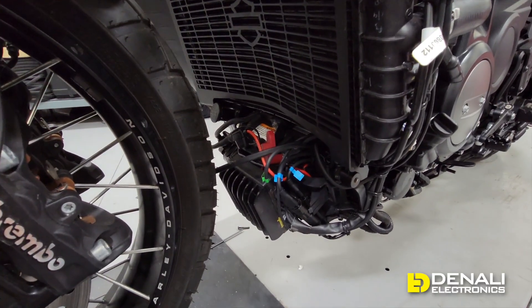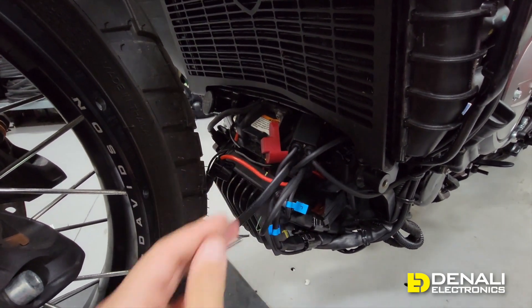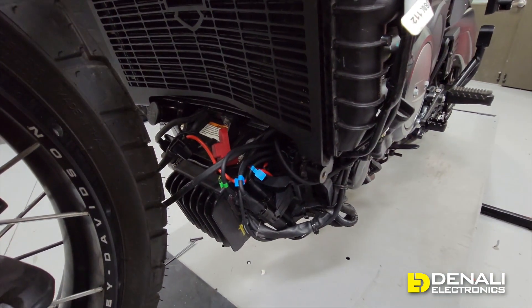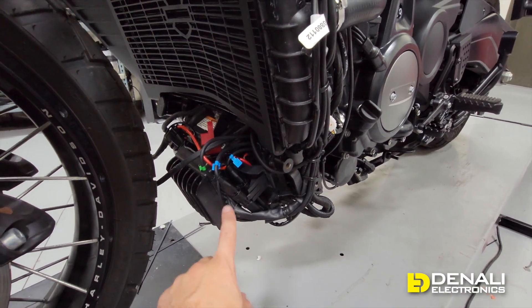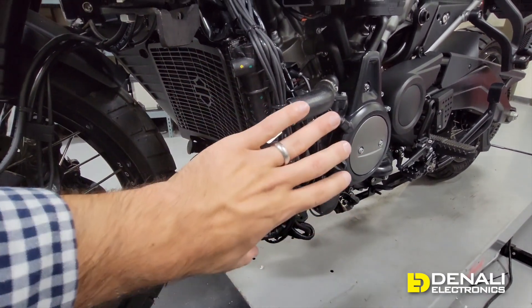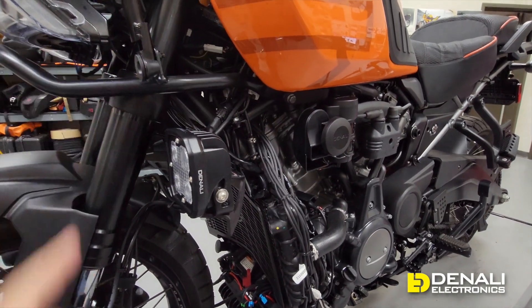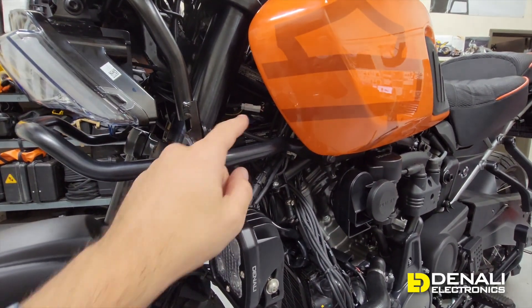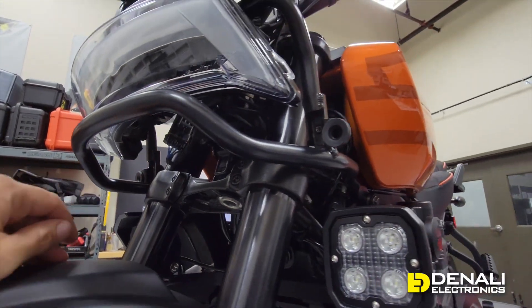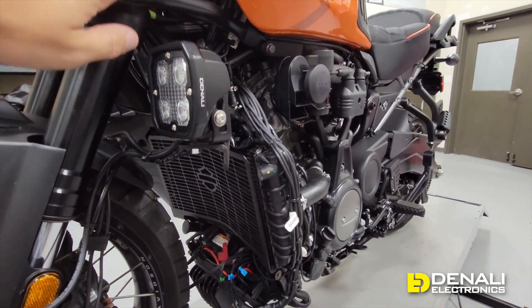Here's what the Dial Dim controller looks like installed on the Pan America. The controller unit sits right next to the battery; we've hooked up the ring terminals into a nice slot directly beside the battery to keep it tidy. We've connected to the battery and routed the harness right up alongside the factory wiring. Hugging it tight to the bike with zip ties lets the side cover jump right on and hide everything. The wires route up into the neck of the bike where the plug-and-play adapter connects to the left turn signal, right turn signal, and headlight.